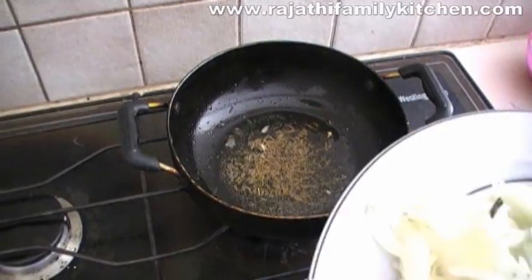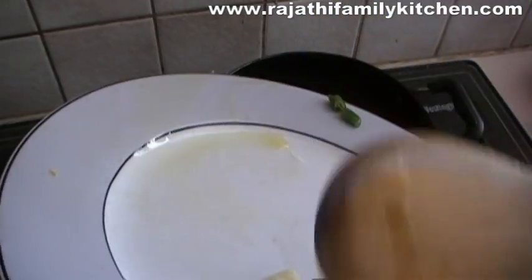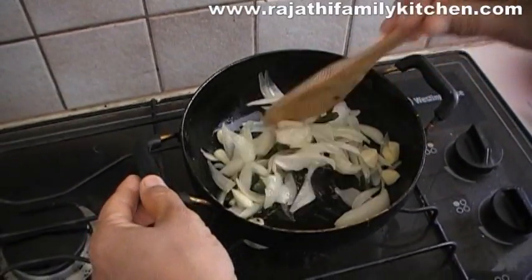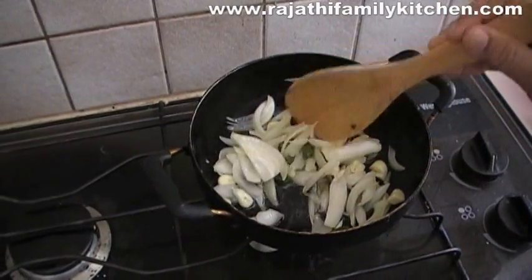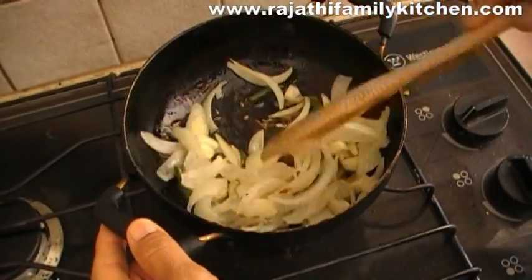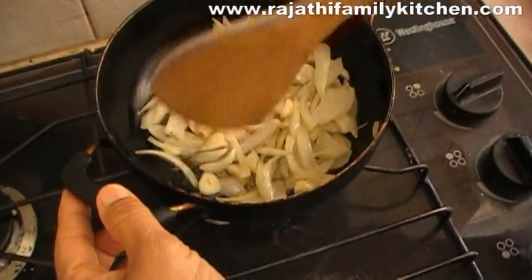The oil takes on the aroma of the cumin seeds. Then we add onions, green chilies, and the garlic cloves as well, and we just fry them together really well until they cook. The aroma is amazing and the ingredients are cooking really well. You can see the onion is just turning a little golden brown.